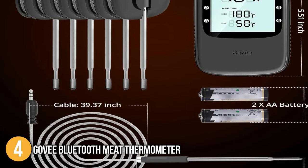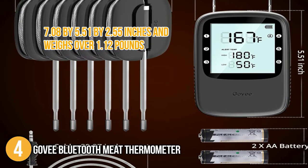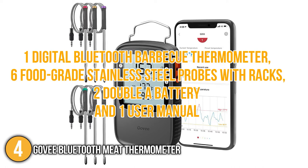For its size, this meat thermometer has dimensions of 7.08 x 5.51 x 2.55 inches and weighs over 1.12 pounds. Included in the box are one digital Bluetooth barbecue thermometer, six food-grade stainless steel probes with racks, two AA batteries, and one user manual.